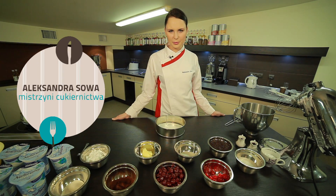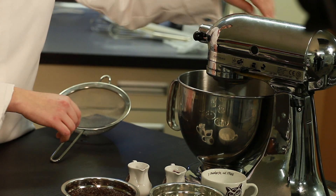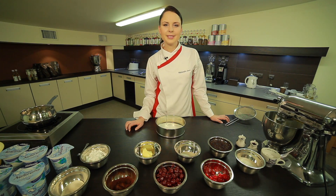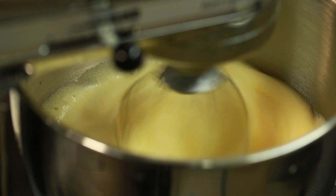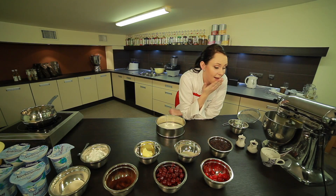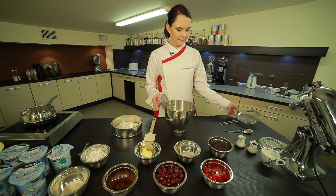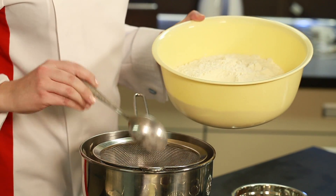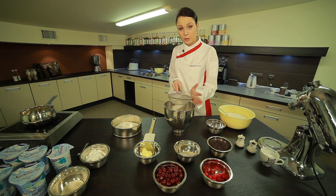Let's prepare the biszkopt (sponge cake). We add eggs to the batter. When we beat them, we add sugar. Then we add flour, cocoa and baking powder. Flour always needs to be sifted.